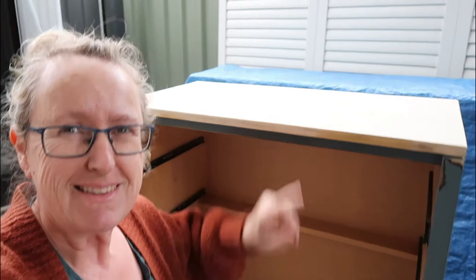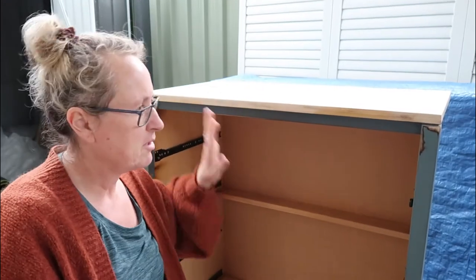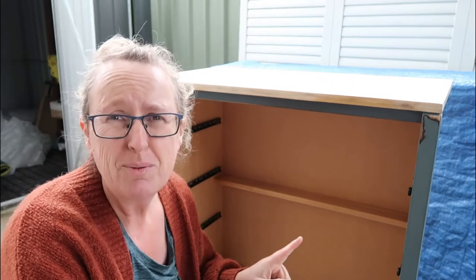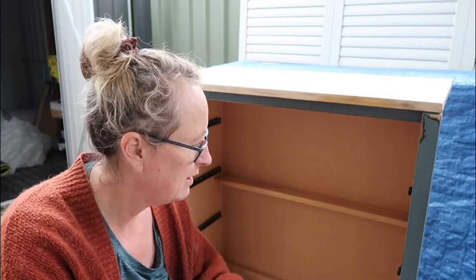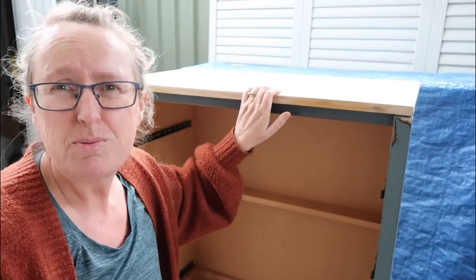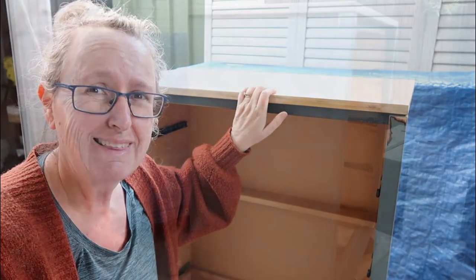Right, so I've sanded the top. It's not great quality but it's stainable, so I think that's the direction I'm going to go in. I've scuff sanded it everywhere else. I've cleaned with white lightning, I've rinsed it off, I've sanded the drawers. Now I'm going to have breakfast and decide what I'm going to do because I still haven't got a clue. Stain the top, as far as I know. That's it.